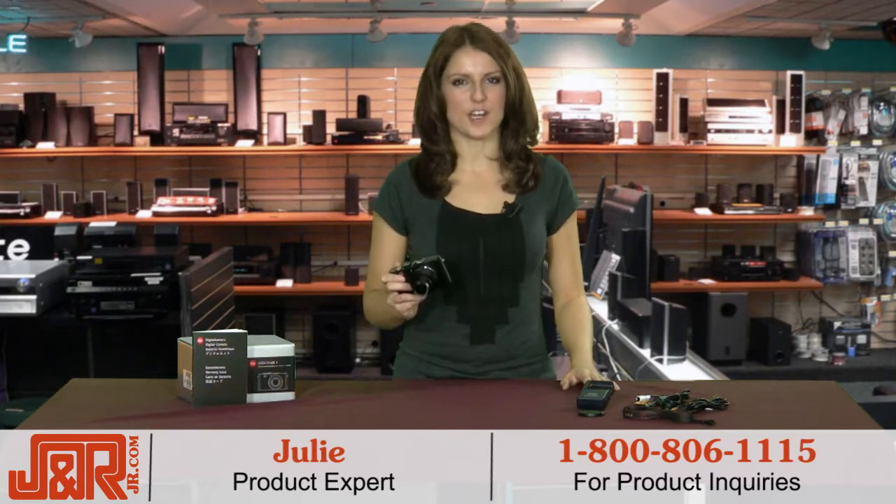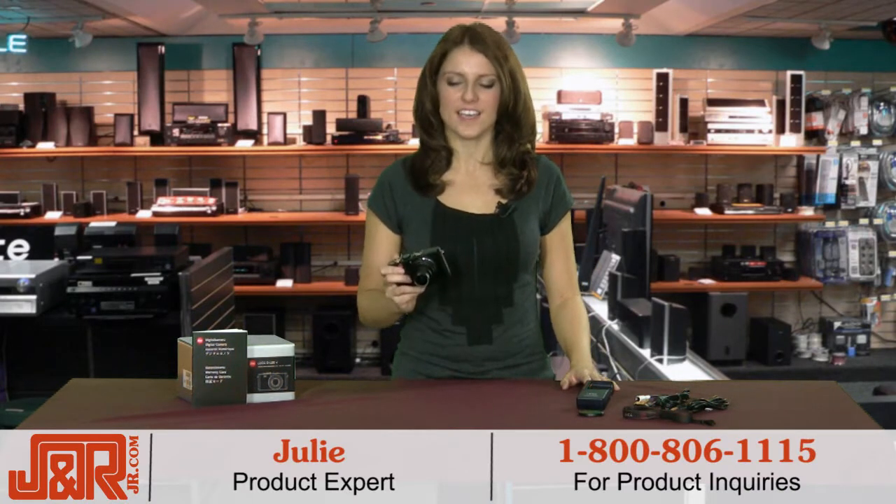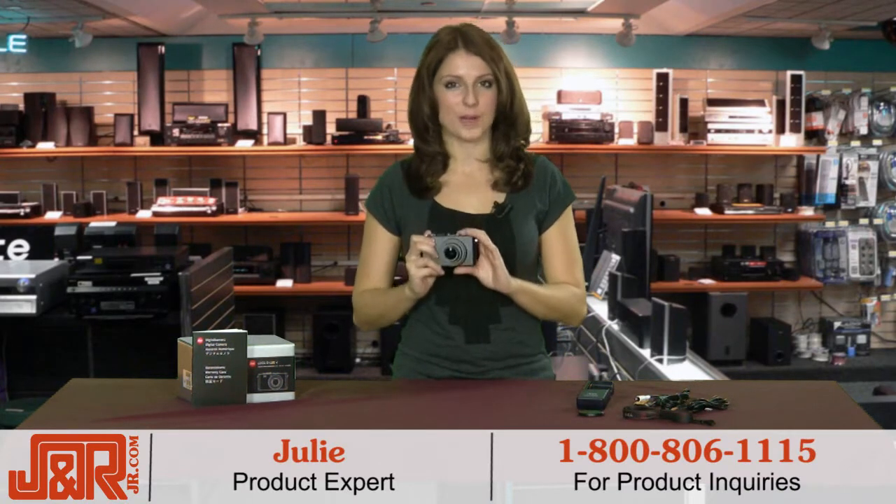Hi, I'm Julie back in New York City with J&R Music and Computer World, and this week I got to test out a really great product.